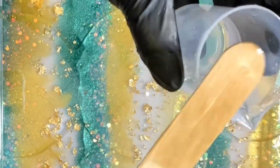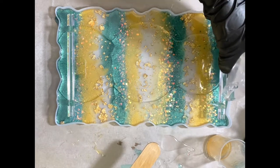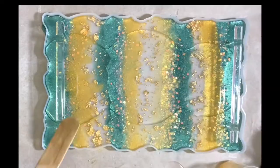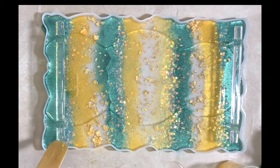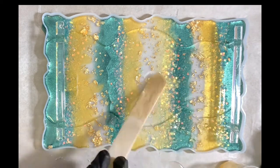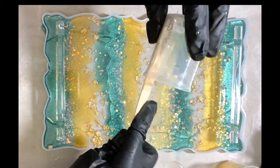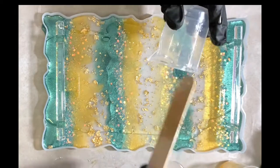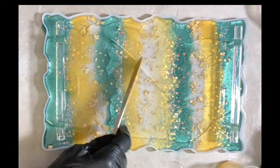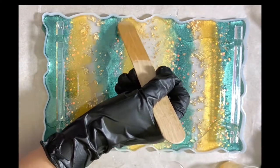The tops of the handles will need just a tiny little, almost like a little bubble coat. They're not completely flat when you take them out of the mold, so just add a little to the top and make sure it's spread out.